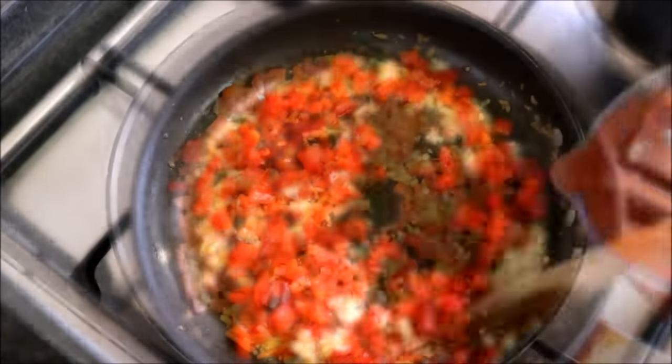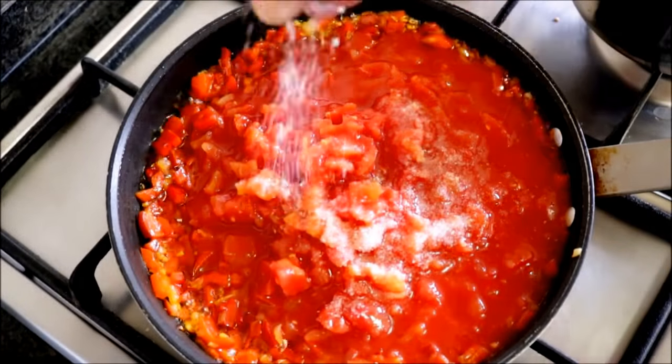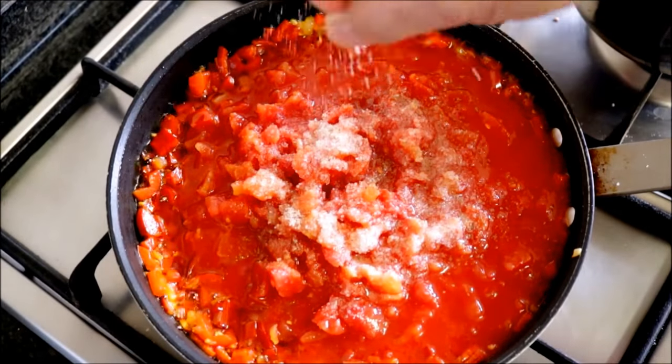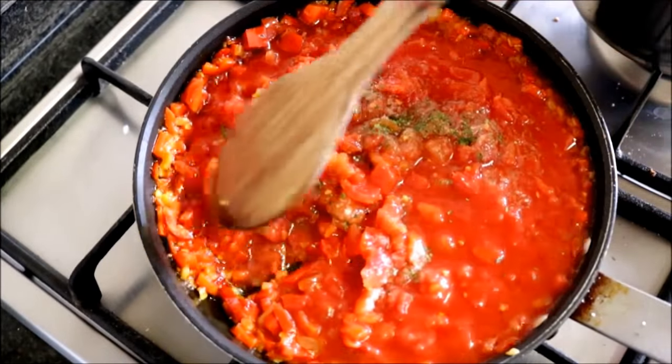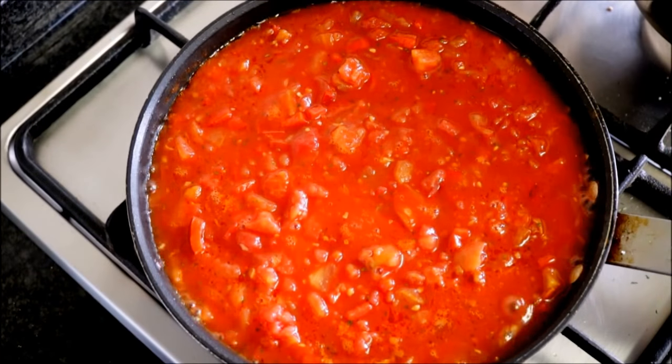Then add three cups of diced tomatoes — this equals two cans of diced tomatoes — seasoned with sea salt, freshly cracked black pepper, a pinch of white sugar to cut the acid from the tomatoes, and half a teaspoon of dried parsley. Mix everything together until it's well combined. Once the sauce comes to a light boil, lower the fire to a low heat.